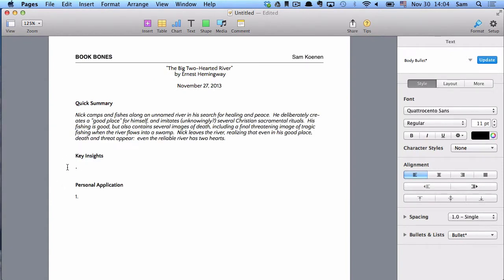Moving on to key insights — remember, key insights are the most important details and elements of the story. If you're following a fictional story like we are here, you really want to write them down in chronological order according to the story. In this particular story, the first important part of the theme development is recognizing Nick's crisis of heart, which happens from the very beginning. When he sees the burned-over town, we know he's longing for some kind of peace, and we see how he connects himself to the grasshoppers. We'll write something that captures that aspect of the story.